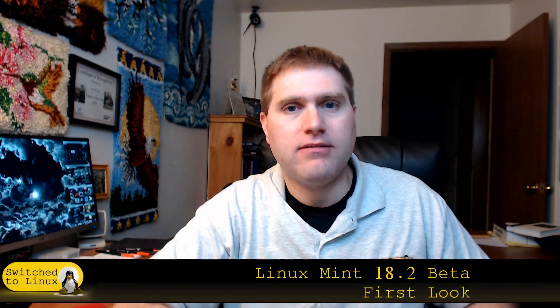Welcome back to Switched to Linux. Today the Linux Mint team released the beta for 18.2 for both Cinnamon and MATE. We're going to have a look at the Cinnamon version today. I have a disclaimer: I have not looked at it at all — all I've done is downloaded it. We're going to install it into a virtual machine and tinker around. I've chosen Cinnamon because that's what I use on my production computers.